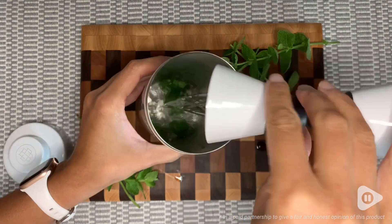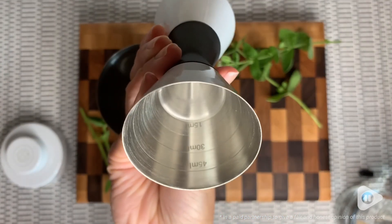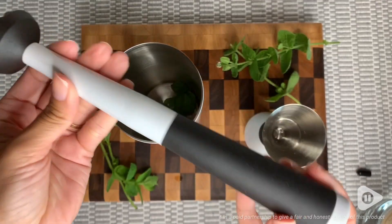My husband likes his drinks much stronger than I do, so we love that it comes with a double jigger. It has measurement lines on the inside to help us get the right amount of alcohol that each of us likes.